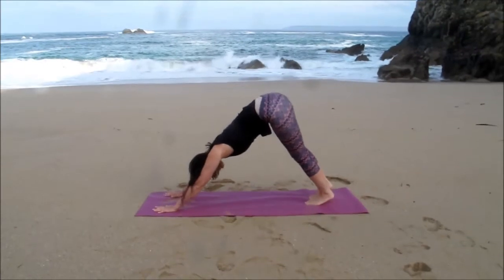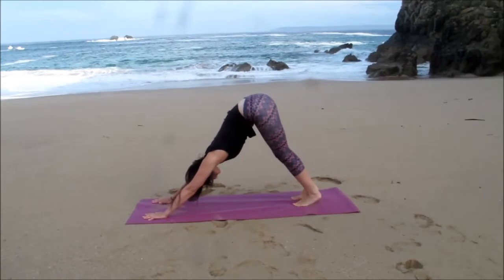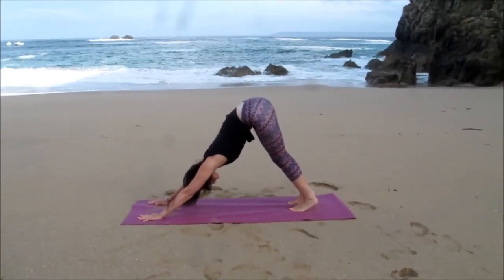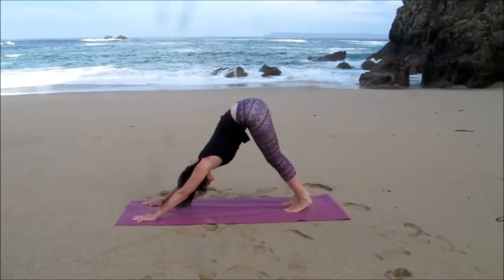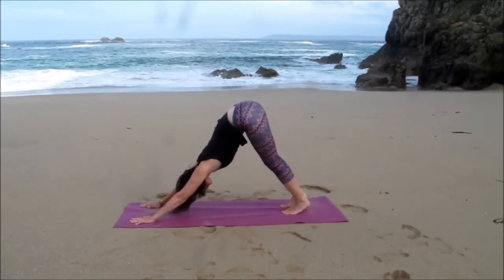Adho Mukha Svanasana. Settling into your downward dog, pressing into the hands, lengthening through the spine, lifting the bottom of the hips, just relaxing the head and neck, extending the heels towards the floor, and just breathing.